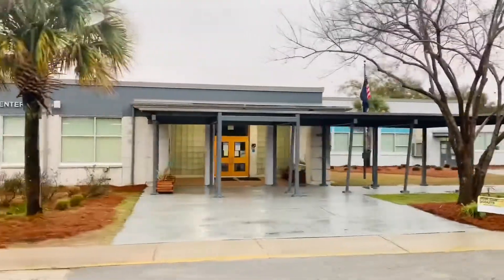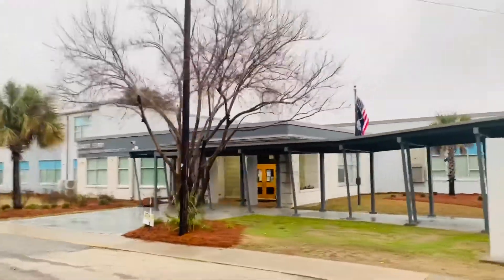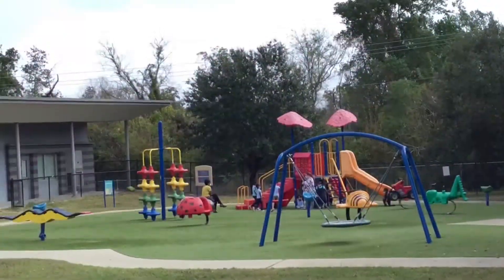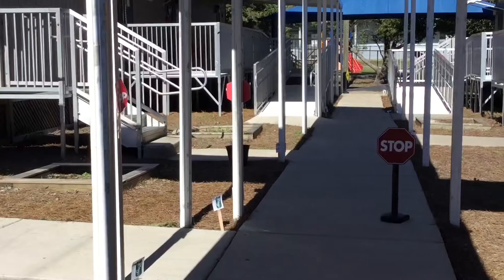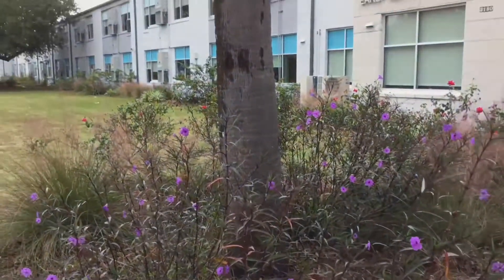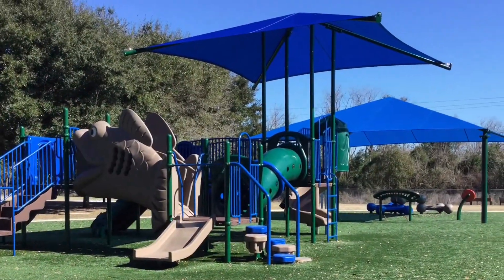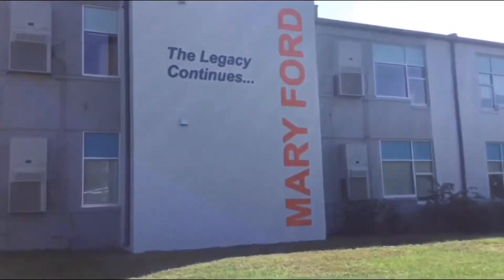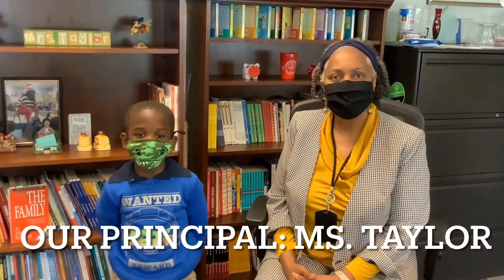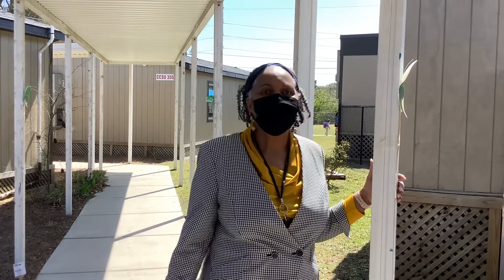Good morning, Mary Ford. Today is Wednesday, May 5th. This is your principal, my name is Taylor. Good morning, Little Scholars. Let's get ready to start our day.